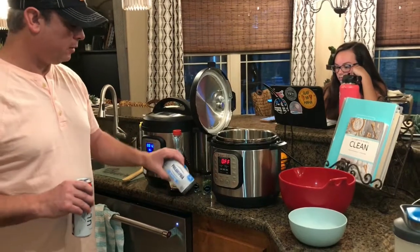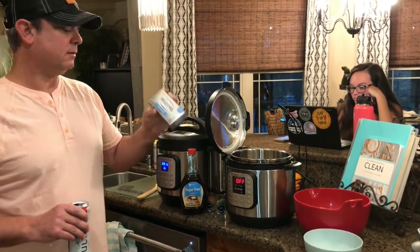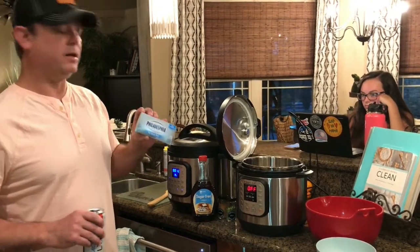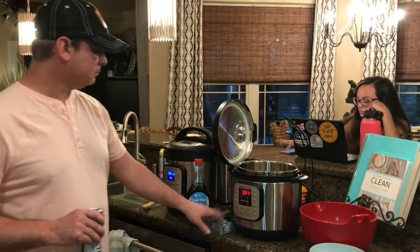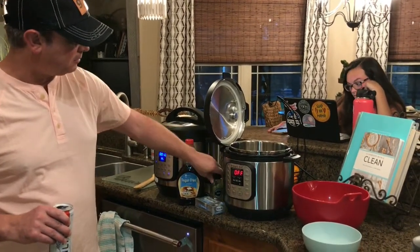You're gonna need some cream cheese. I'm gonna use about half of that — I'm using the low-fat because my camera woman is trying to eat healthy. I've also got some syrup, some chives, and some cinnamon.